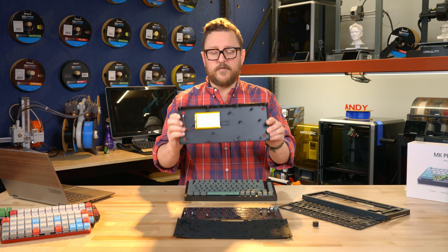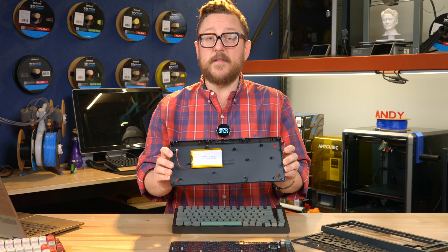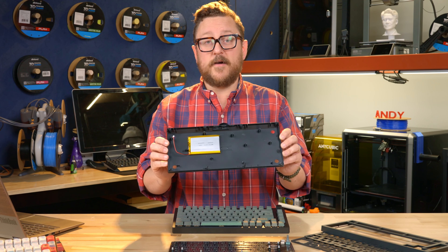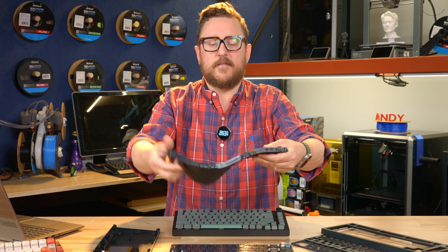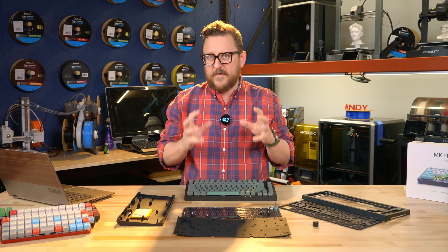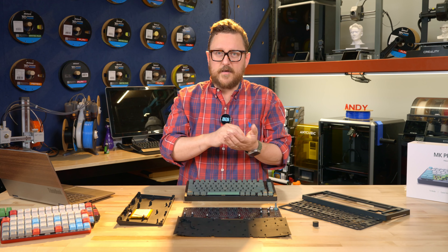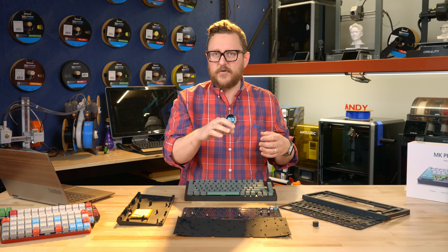First, we'll look at the base. The base is an injection molded plastic base and you can see that it's got a 4,000 milliamp hour battery attached to it. This specific keyboard is not only Bluetooth but can also do RFID and has a traditional USB-C connection as well. There's a large, thick rubber gasket. One of the things in mechanical keyboard building is all about sound — everybody's looking for that 'thock', the sound it makes when you hit a key. How balanced is that sound? Does it have a good bass, a good mid? It's not too tinny, doesn't sound hollow.